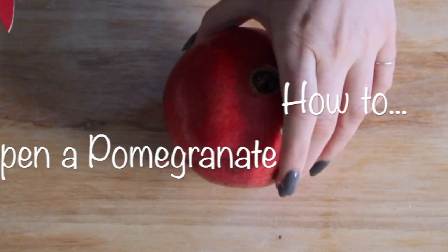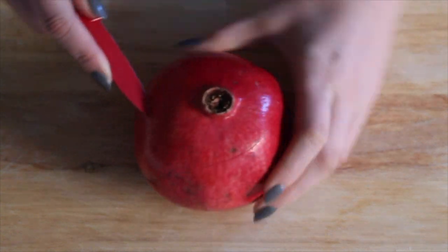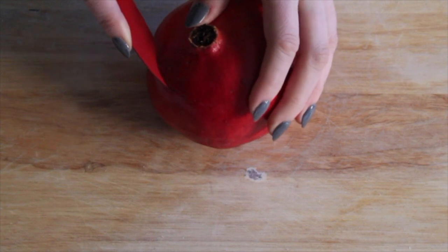Pomegranates are my fall jam. I usually buy them in bulk from Costco, so I just wanted to share with you a quick video on the unique way that I open pomegranates.